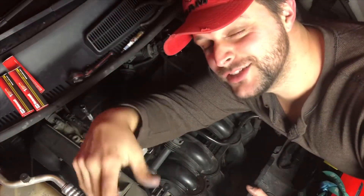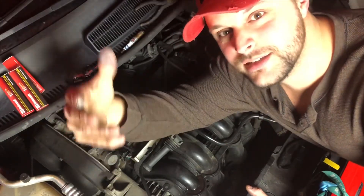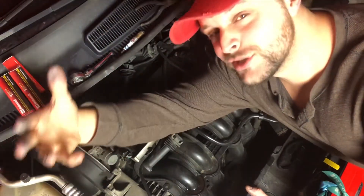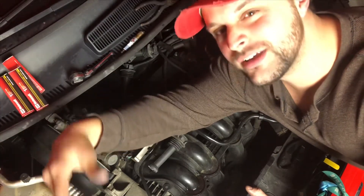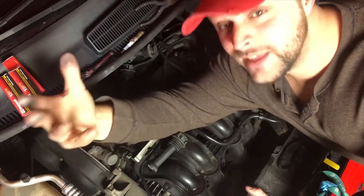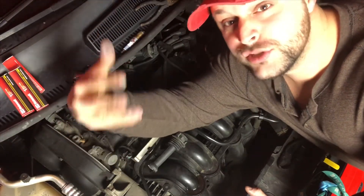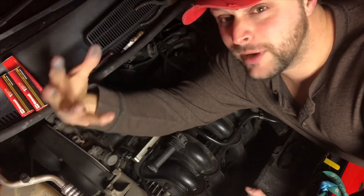Hey guys, it's John, welcome back to the channel. We're in my 2012 Ford Fiesta engine bay today because I got a renter who drove it for about two months and said they couldn't drive the vehicle. I got this vehicle used from the Bronx, New York — it had about 60,000 miles on it, now it's got about 70,000. The renter said it was undrivable, but I was able to drive it home. I'm going to show you what I've done to fix the problem — it was a check engine light P0301.